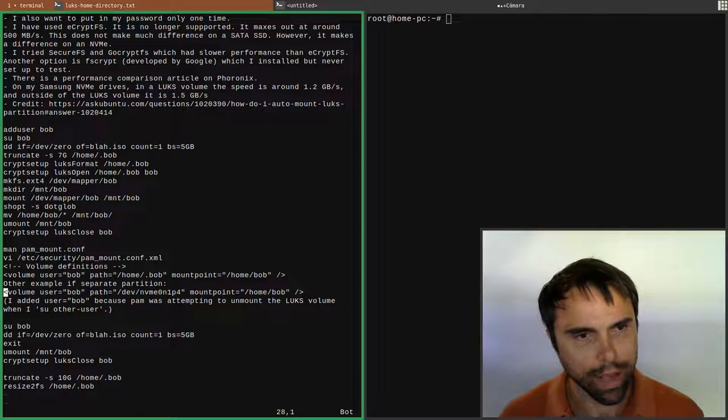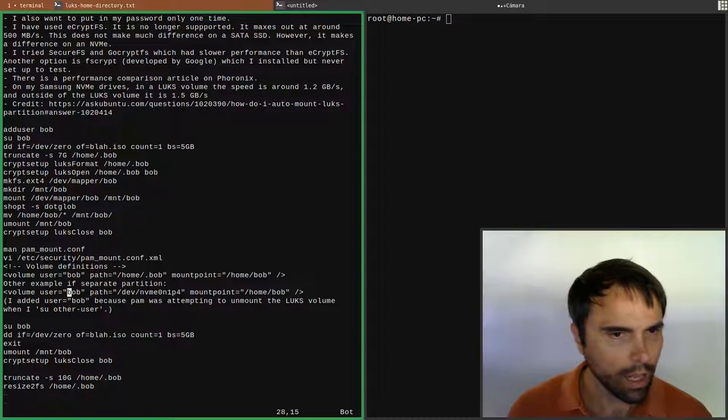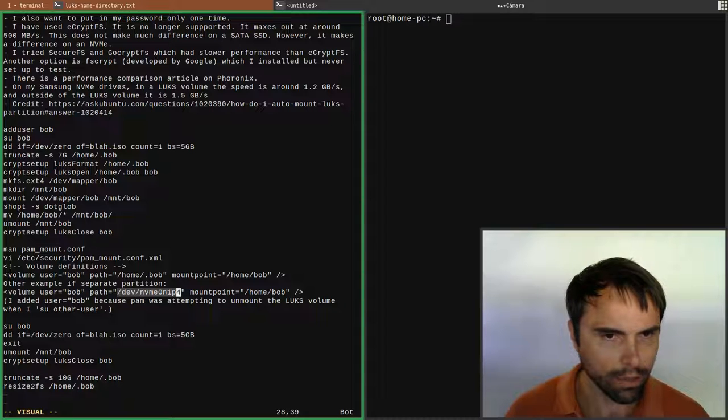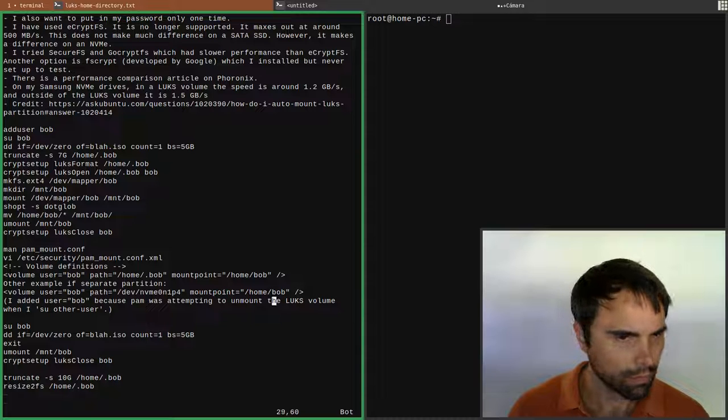On my laptop I have a separate volume - a separate partition - and the configuration looks something like this: you reference the LUKS partition directly as the path for the laptop's LUKS volume.